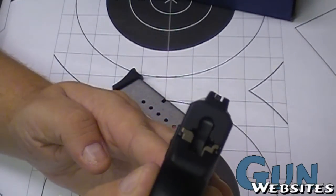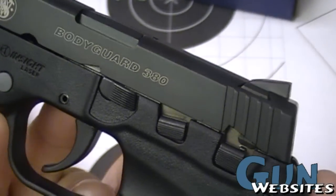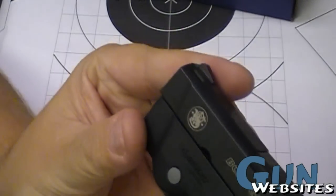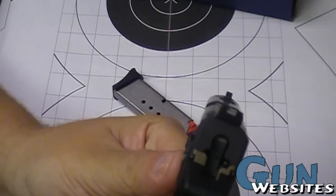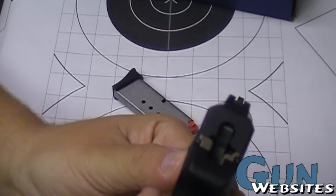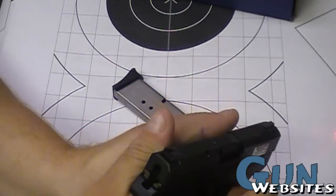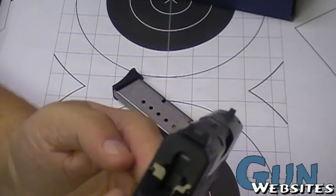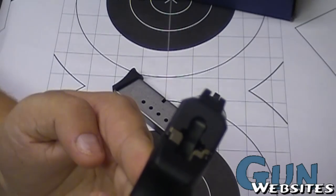I kind of alluded to the sights before, but look at those sights — I really like them. For one, they're dovetails, so they could potentially be replaced if manufacturers start to build sights for them. But even if they don't, these are pretty aggressive, high-profile sights for a little 380, which means you can still shoot it without using your sights too much — maybe just using the laser as a sighting reference. But if you do want to take a longer range shot, you have that ability. Pretty nice sight picture, actually.